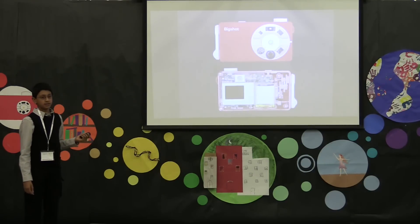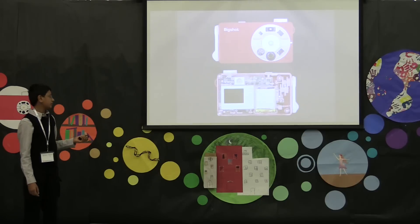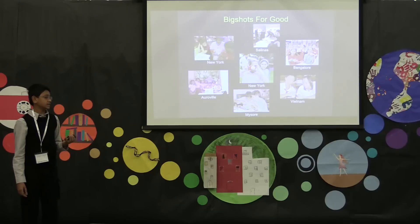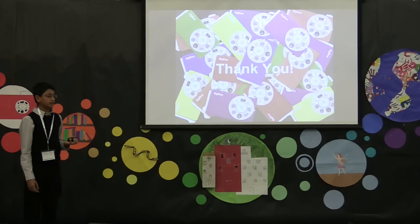This is the back of the camera. It's clear, and you can see an LCD display, a printed circuit board, and a hand-crank generator. Today, Big Shots are used all around the world to help educate people about science and the art of photography. I've been really fortunate to have been able to contribute to this project. Thank you.